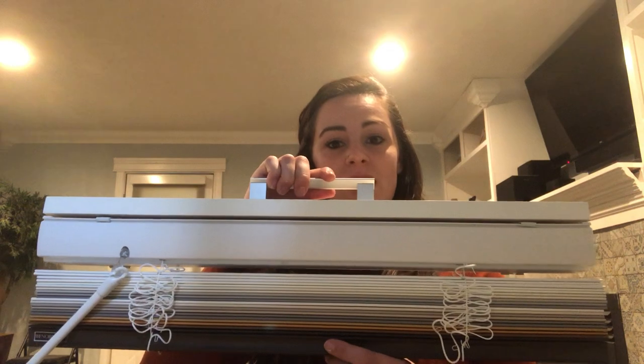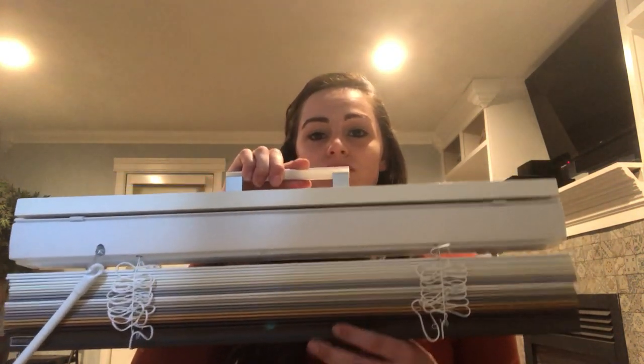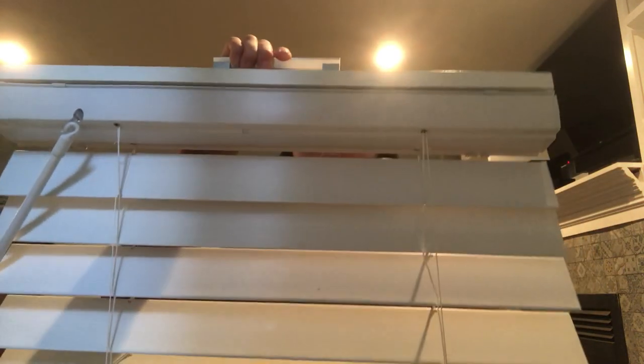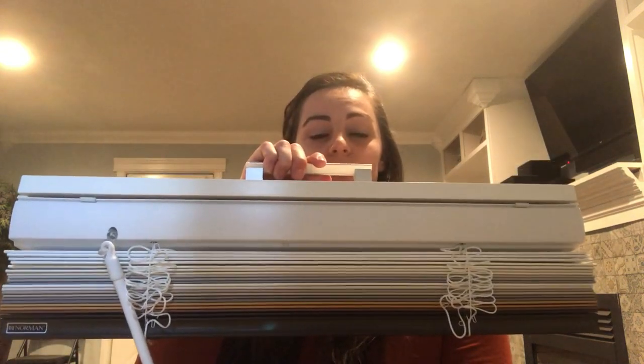This is a cordless blind and as you'll see it has no hanging cords or strings anywhere. To raise and lower the blind you just grab the hem bar at the bottom and pull or push. And then this wand over here you just twist to open or close the slats.